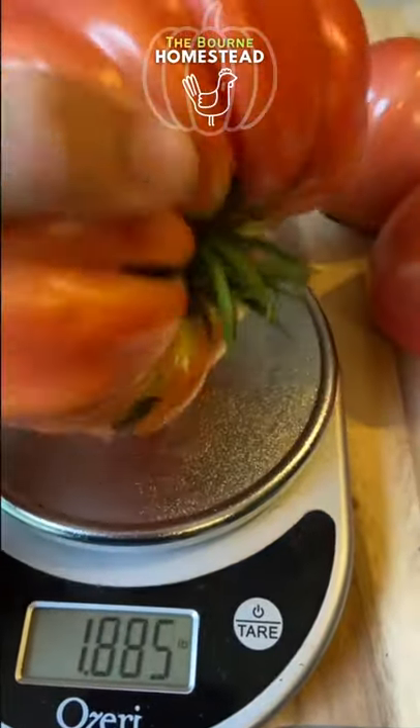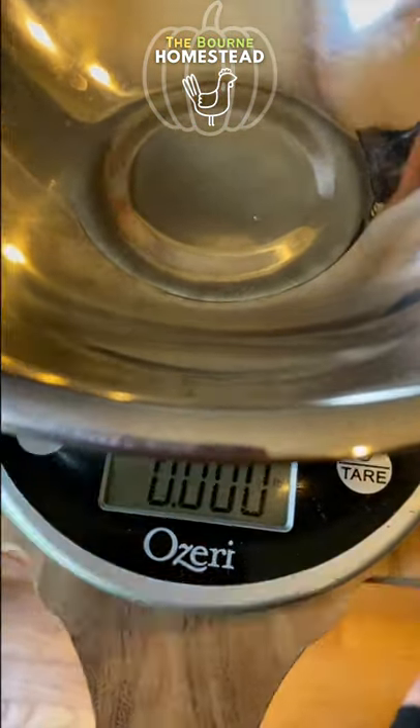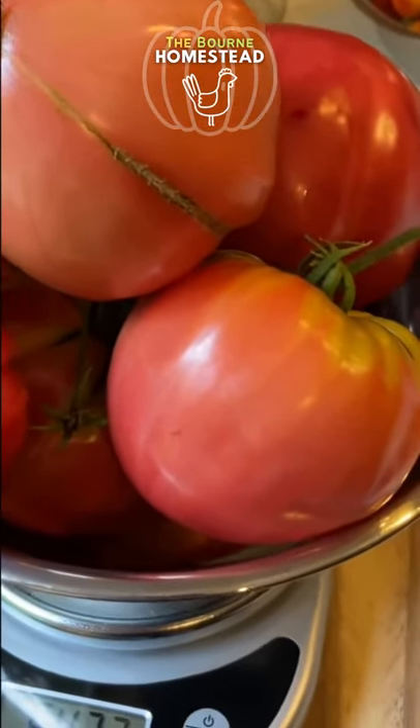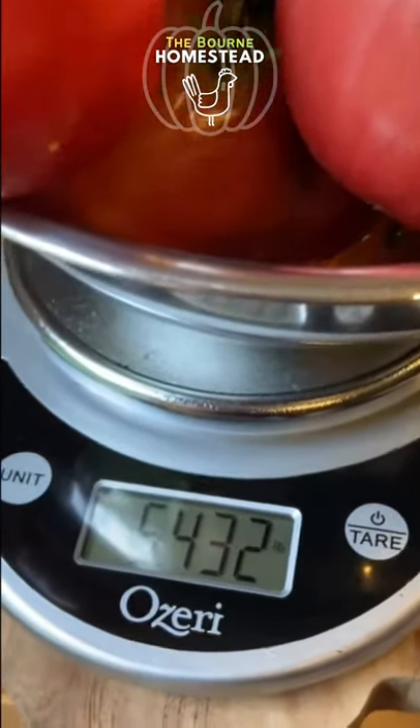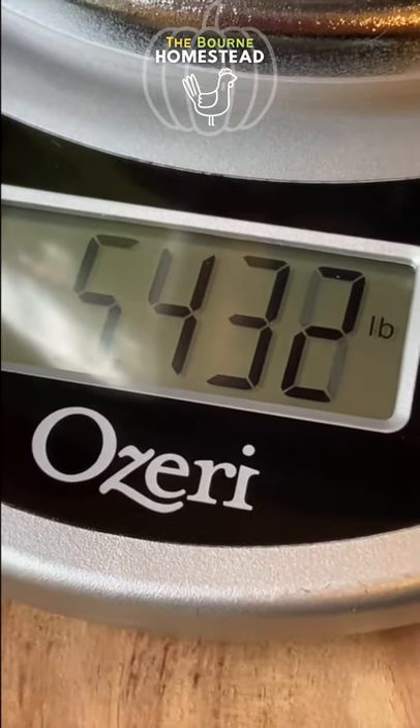Wow, this tomato is a pound and a half. Let's weigh them all. So that tomato sucker plant that we transplanted earlier in the summer gave us almost five and a half pounds of tomatoes.